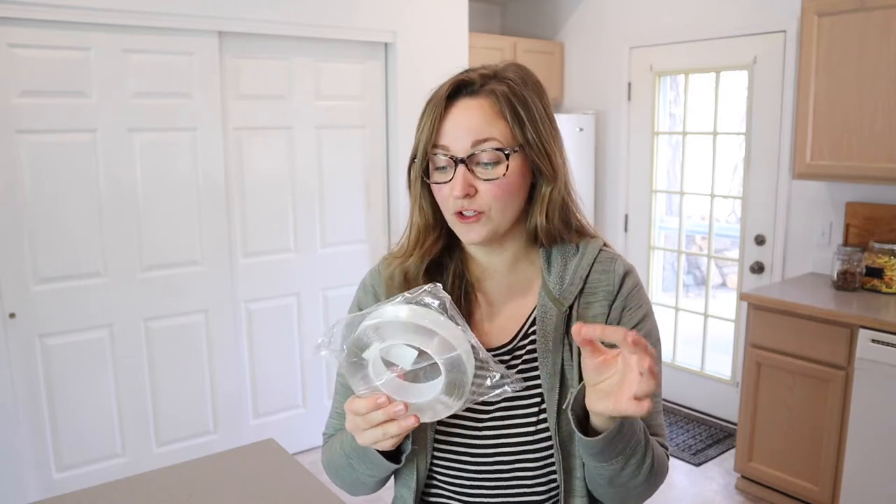A huge benefit of this nanotape is that it has so much strength for the stickiness — it can hold pounds per just a few inches. I have a little picture that I want to hang on the wall. It is safe to hang on the wall and safe to use on your floors. I need something a little bit stronger, but I don't want to drill holes into the wall because we have painted recently, so I'm really excited that this is an option.